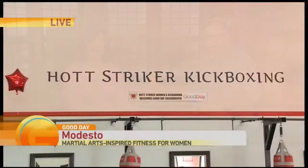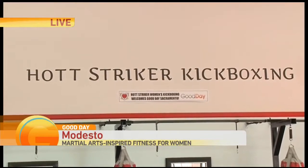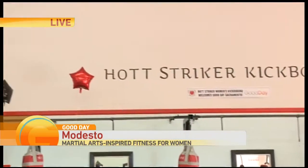Thank you for joining us. Just a couple of programs that are available at Hot Striker. I am having so much fun this morning! And I heard you guys earlier — Hot with two T's, because it's so hot they had to add an extra one.